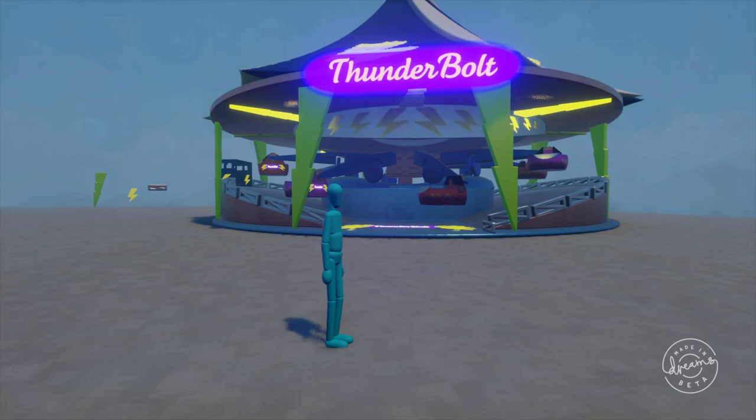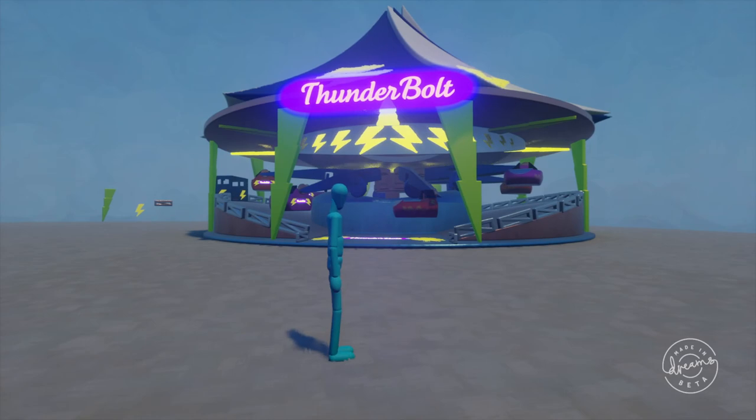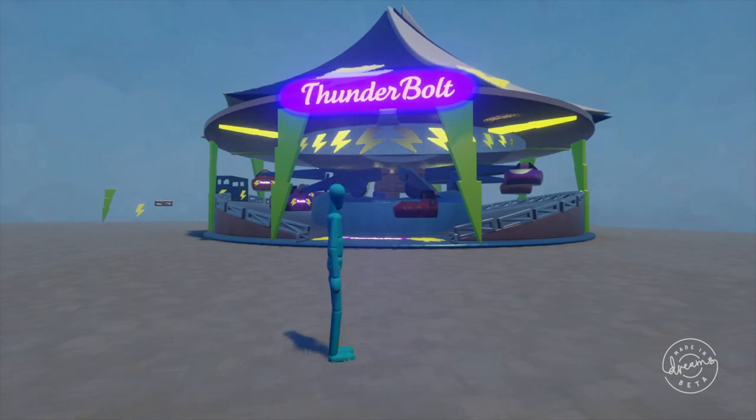Thanks everyone for checking it out. And thank you, Media Molecule, for lifting the NDA and making such an awesome game creation tool. I cannot wait to be making more rides and roller coasters in Dreams.